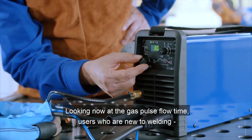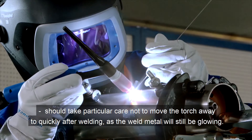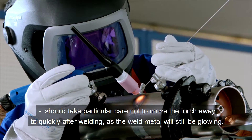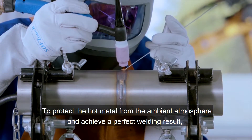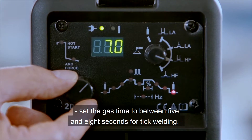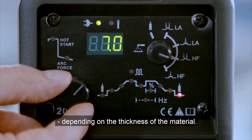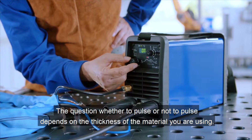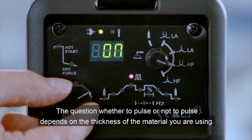Looking now at the gas post-flow time, users who are new to welding should take particular care not to move the torch away too quickly after welding, as the weld metal will still be glowing. To protect the hot metal from the ambient atmosphere and achieve a perfect welding result, set the gas post-flow time to between 5 and 8 seconds for TIG welding, depending on the thickness of the material.